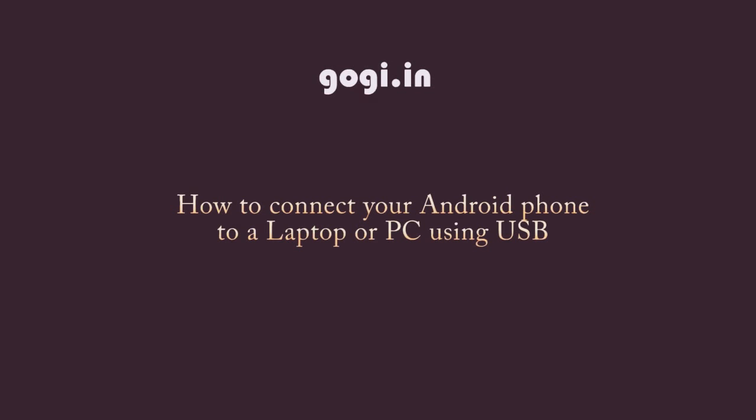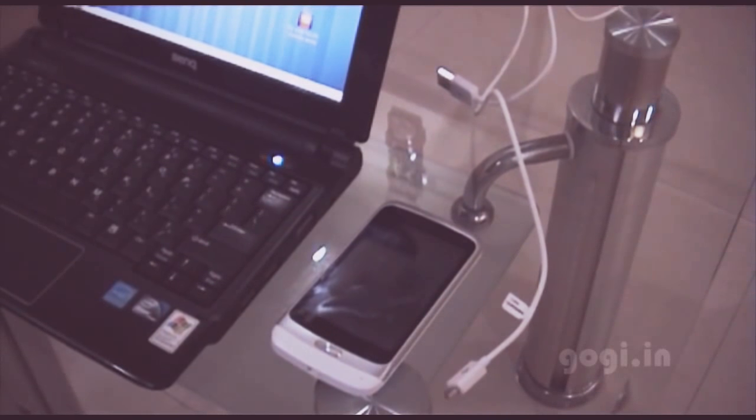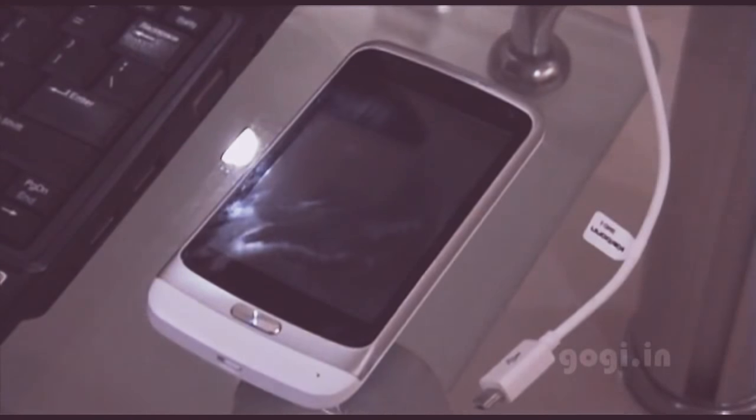How to connect your Android phone to a laptop or PC using USB. You can use your Android phone to connect with a PC or a laptop using the USB cable. Once connected, you can access the internal storage and/or the external storage as a USB storage drive.